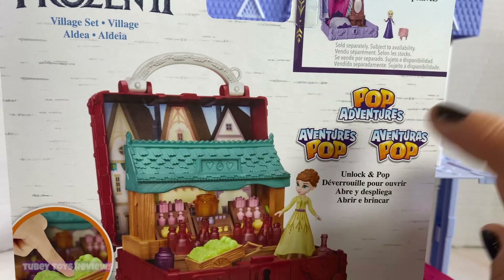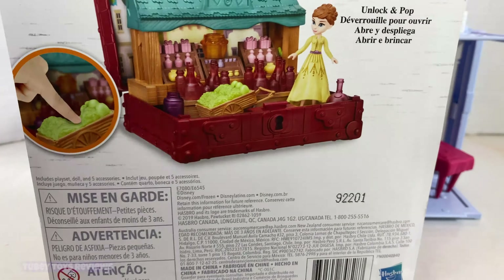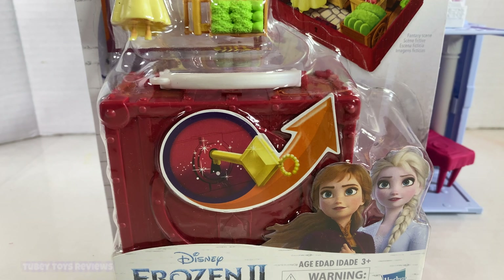These mini sets are $12.99 and they only come with either Queen Elsa or Anna. With the Arendelle play set you get both of them. With the blind boxes, I think there are 12 to collect — I'm going to be opening those up on my channel very soon. So let's get this open and I'll show you how it works.